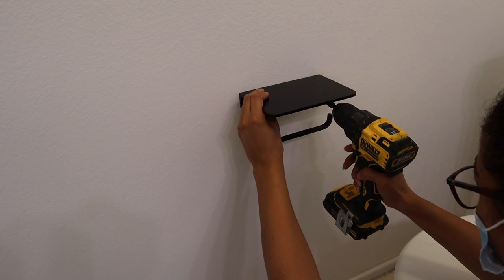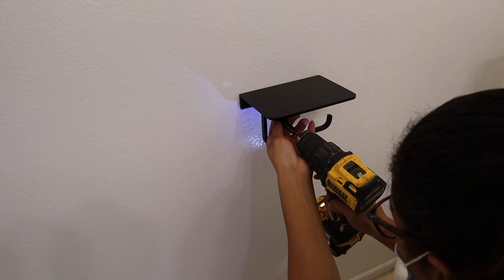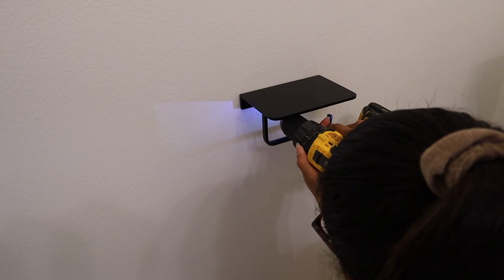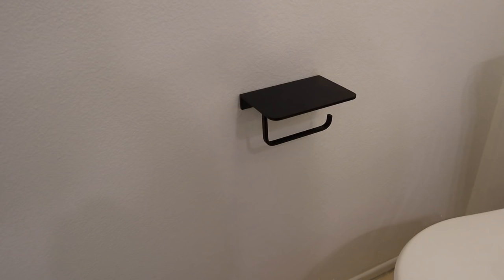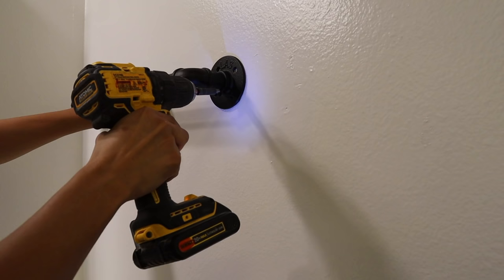Moving on, I installed the new toilet paper holder — I found this online and it's super cool. It actually has a little shelf intended for you to set your phone on so you don't drop it in the toilet. I screwed it into the wall — it gave me a little trouble but I got it nice and secure. I really like the little shelving detail on it, it's so cute.